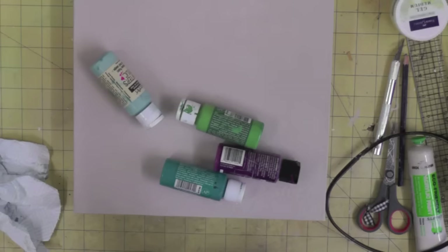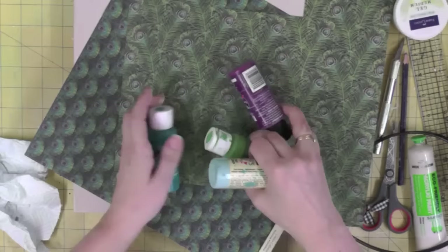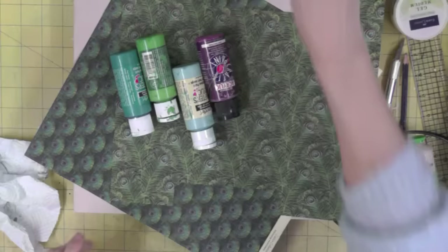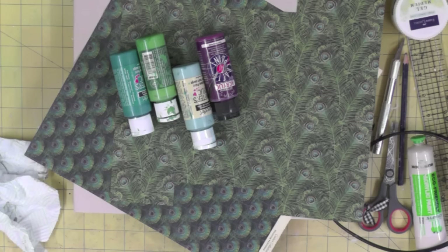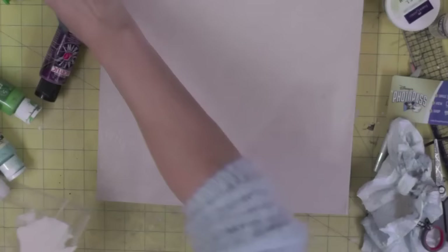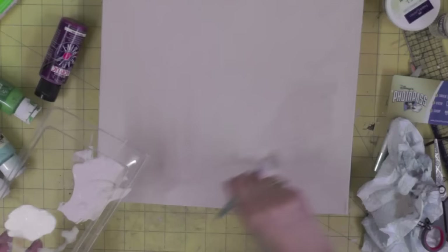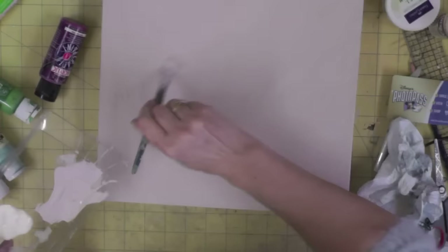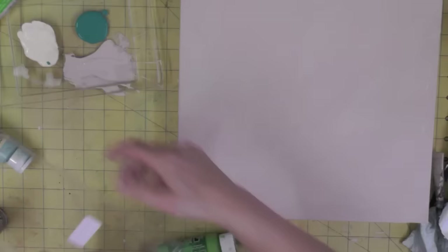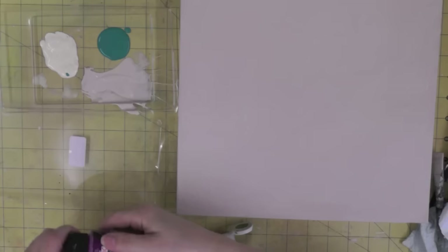Once you've covered all four sides, let that dry and we're ready to start painting. I'm not going to give you exact colour names because mine are so ancient you probably can't get them anymore, but choose colours that go with your papers. I've got a white, a light teal, a darker teal, a green, and a purple — colours similar to those used in the peacock papers. I'm starting by adding a base colour, a sort of mushroom and white combo, letting it dry, then coming back with a second coat.